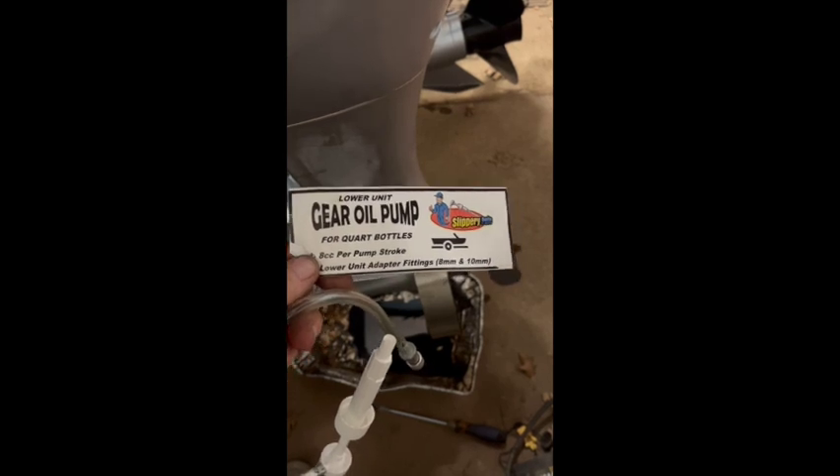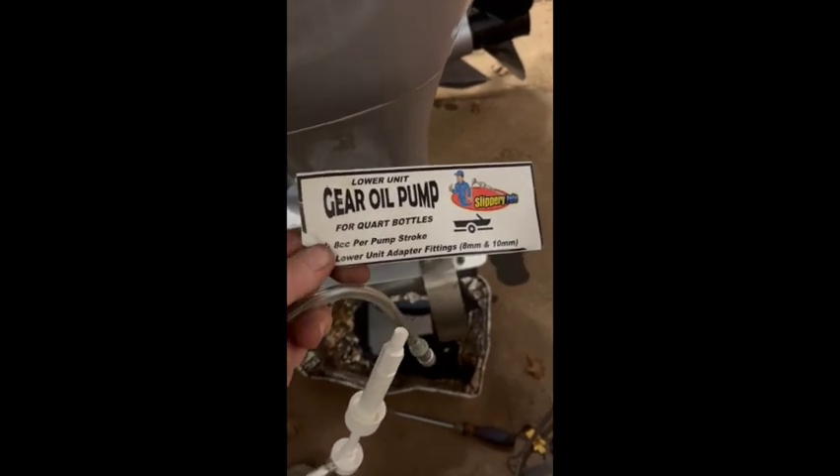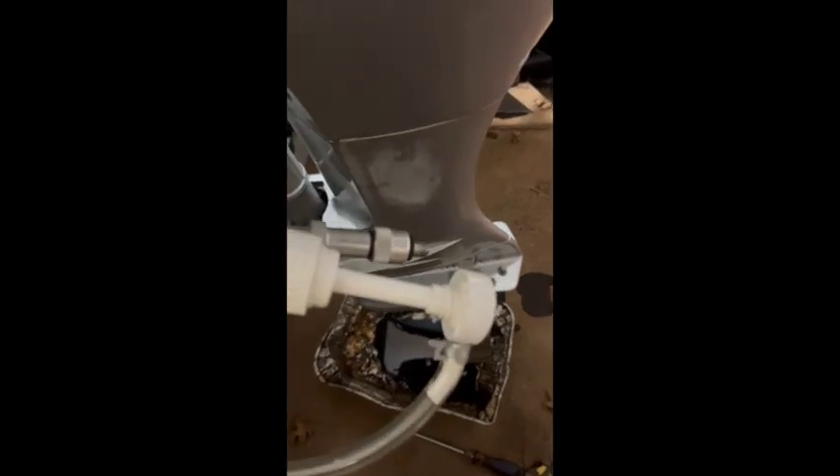This is the Slippery Pete gear oil pump. It's got an adapter that fits the threading for Honda motors, which is pretty clean. It fits in a quart bottle.